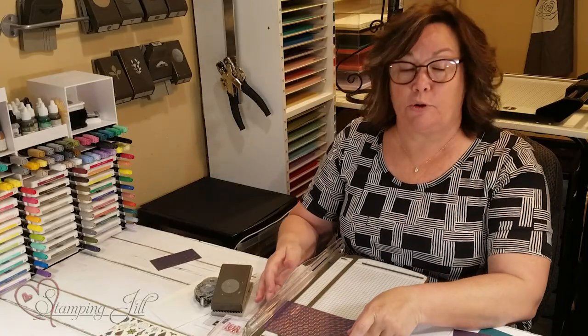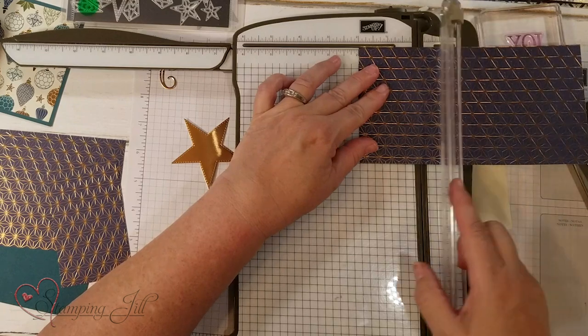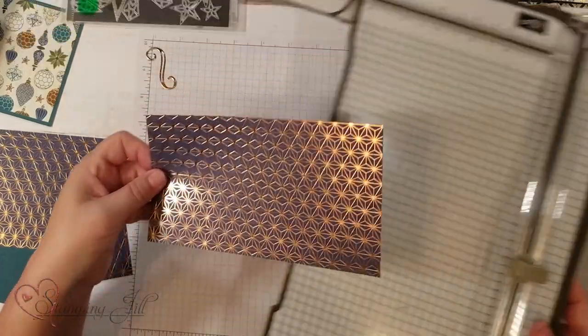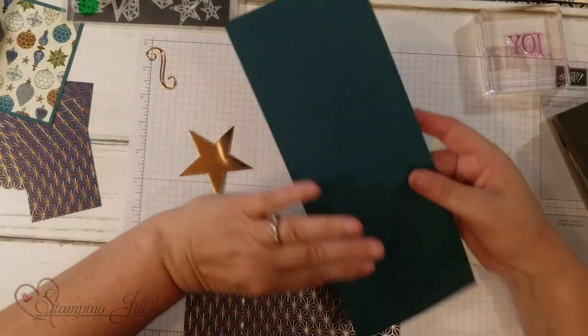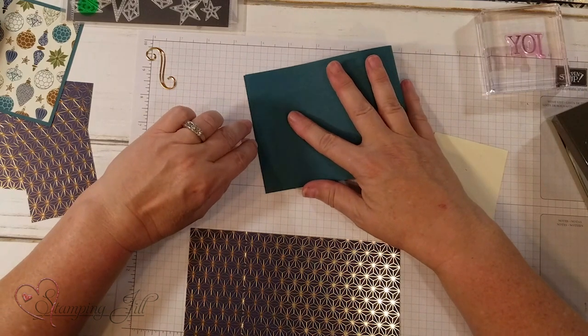You're going to score two inches on the longer piece. Remember the scoring tool is the lighter color. I've already done all the scoring and cutting, so now I'm going to take my four and a quarter inch by eleven piece and just fold it in half.